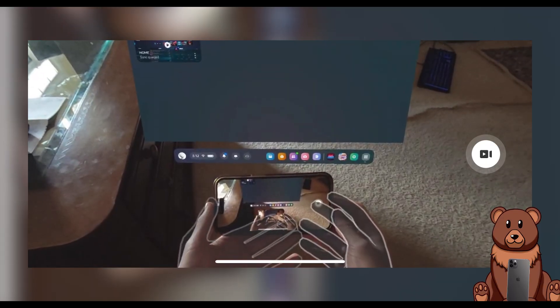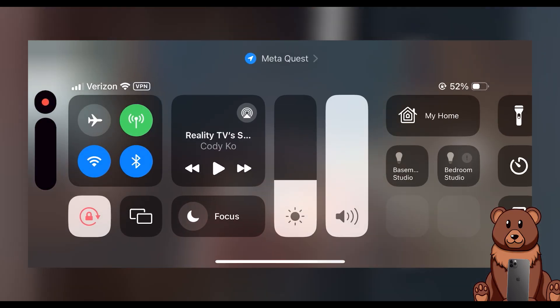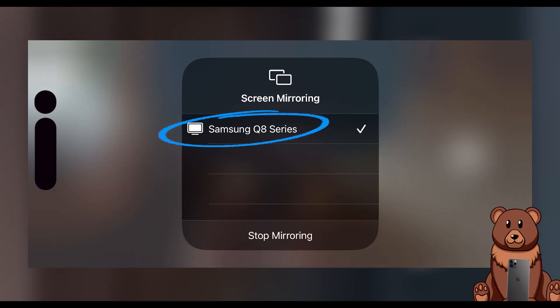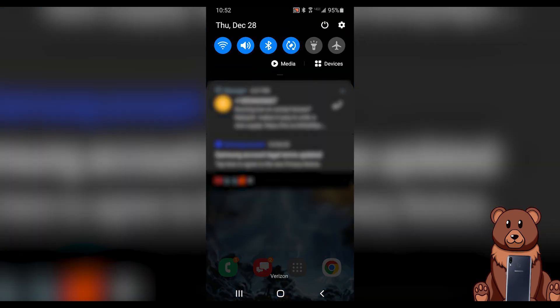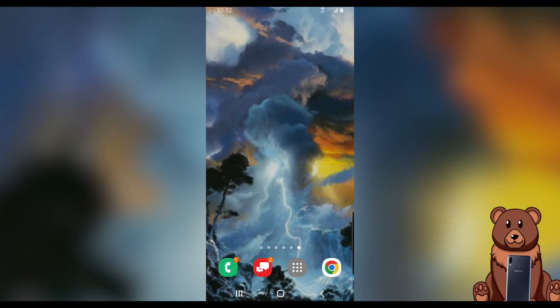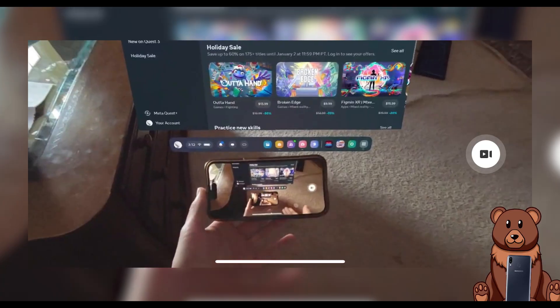Once you've established a casting connection between your headset and your phone, you now need to cast from your phone to your smart TV. On iPhone, swipe down from the top right, select the screen mirroring icon, and then select your smart TV of choice. On Samsung, the process is very similar — drag down from the top of the screen, select Smart View, then select the TV you'd like to cast to and begin casting.